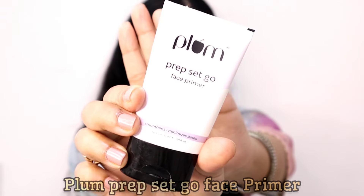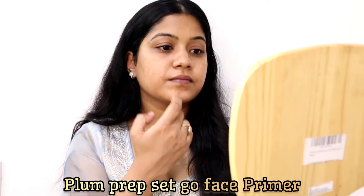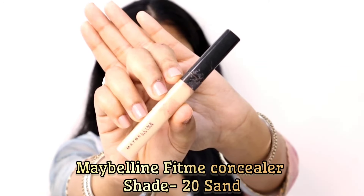This moisturizer will hydrate my skin really well. Then I'm using the Plump Prep Set Go primer. As I have oily skin and I want my base to look poreless and flawless, I love applying this primer — it's really very affordable and good for the skin.